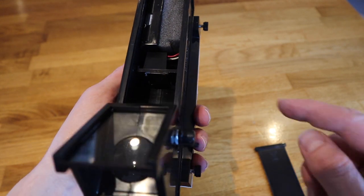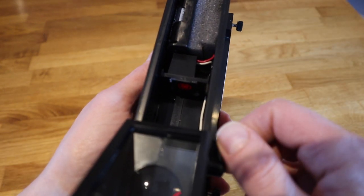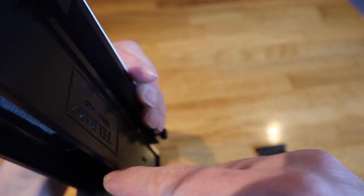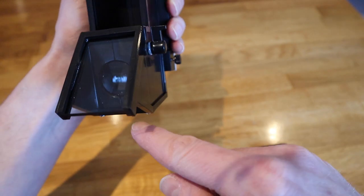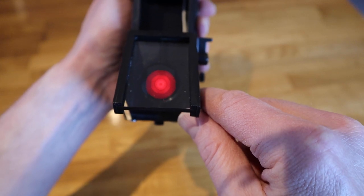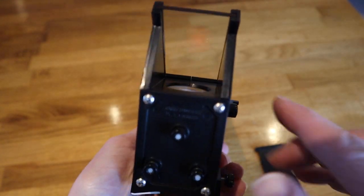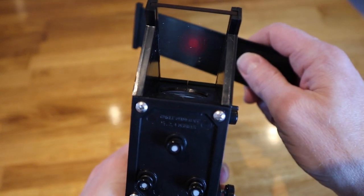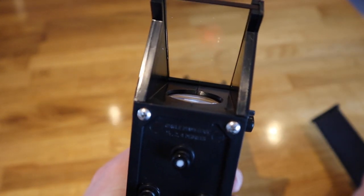And then all it really is — the red dot is produced down here. There's a light bulb in here powered by the batteries. And you can see the red dot come on. It shoots down to a mirror down there that shoots it up through the lens here. And then it hits this 45 degree angle glass, which means you can see the red dot, but it's not obscuring your view of the sky.